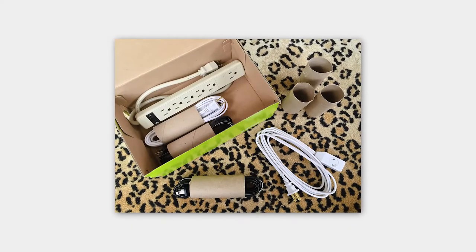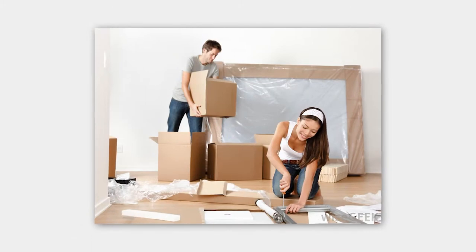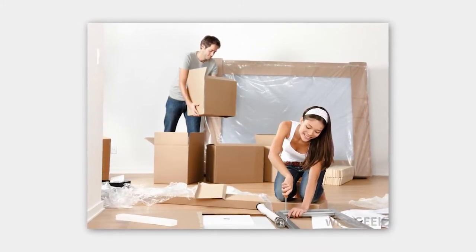Number ten: save egg cartons, toilet paper, and paper towel rolls to use in the move — you're going to find a lot of uses for these items. There are a lot of ways to keep your move organized and with less loss and breakage. Use these tips and more online. You're going to be glad you put the extra time in before the move, and it's going to make settling in a lot quicker and easier.